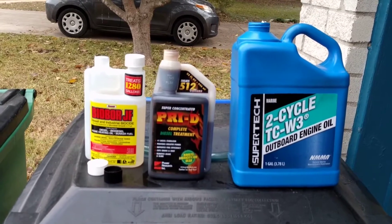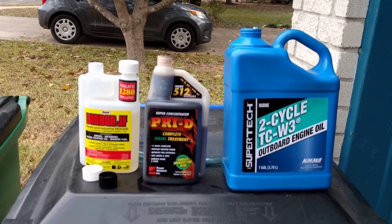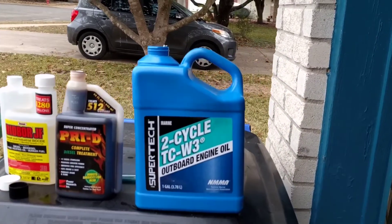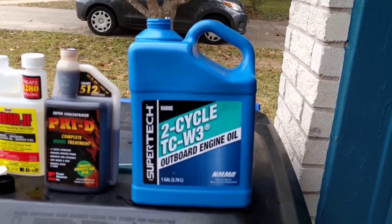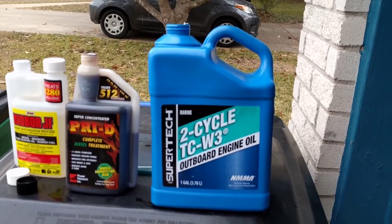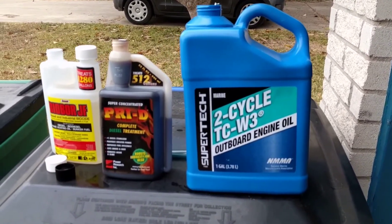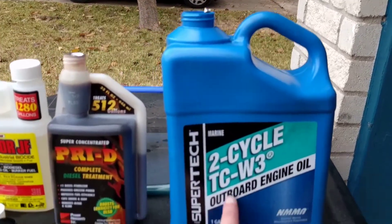If you think I'm a moron or wasting money, that's fine. Let me waste my money — I'm just showing you what I do. The way I do it, that's a gallon. You can go 100 to one, 200 to one. I go 150 to one. So that's the ratio I mix it at, and this is going to treat 150 gallons.